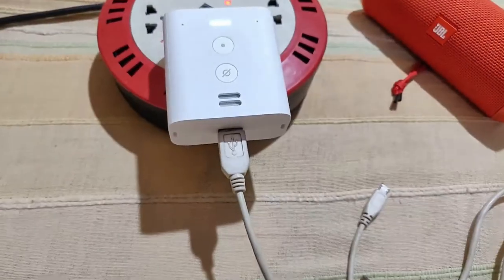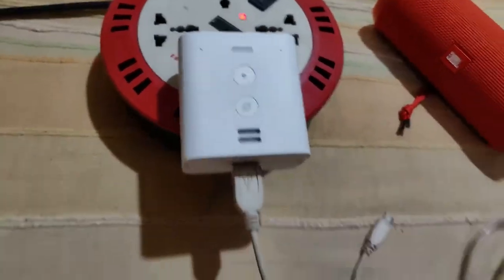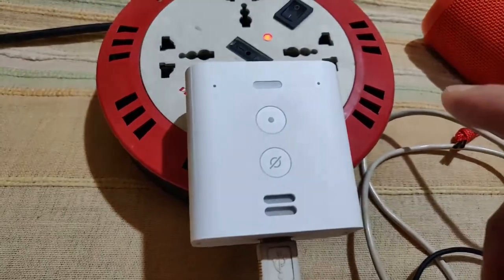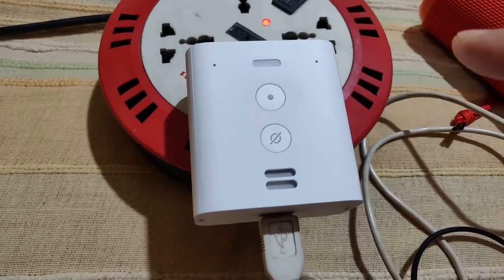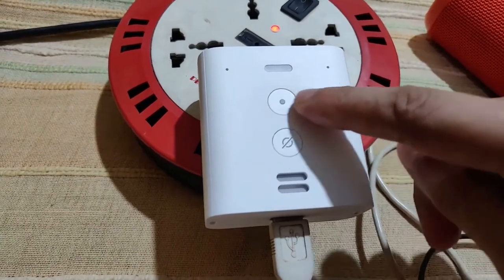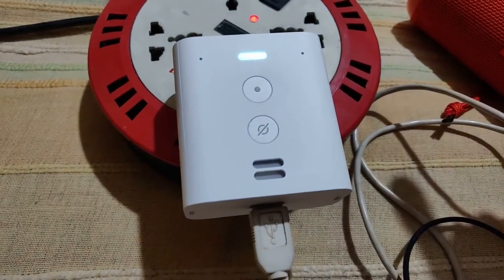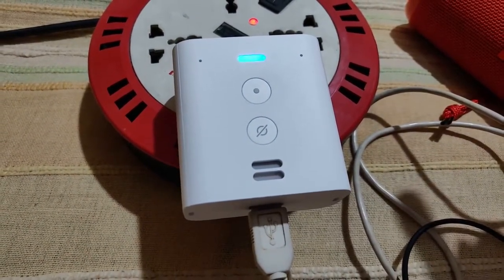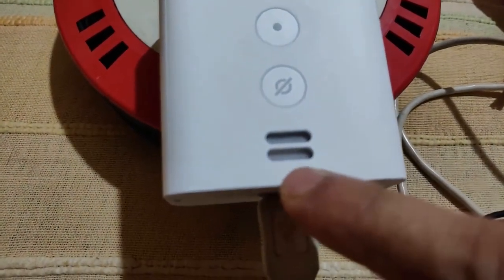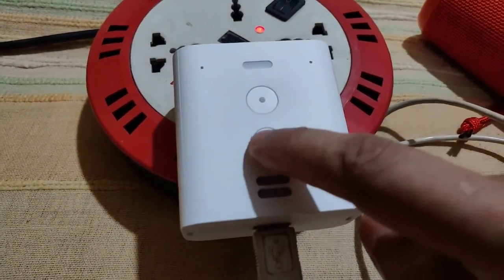I've connected the USB Type-A cable. Rather than saying the wake word 'Alexa', if you want to just press the action button and speak, you can do so. I pressed the wake button and asked 'What's the time?' — and it responded: 'It's 8:41 PM.' The audio comes out from the built-in speaker.